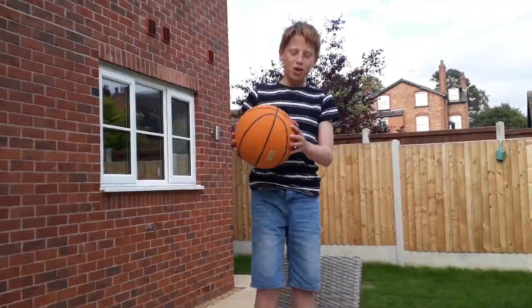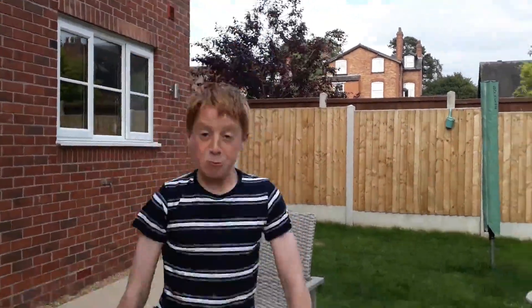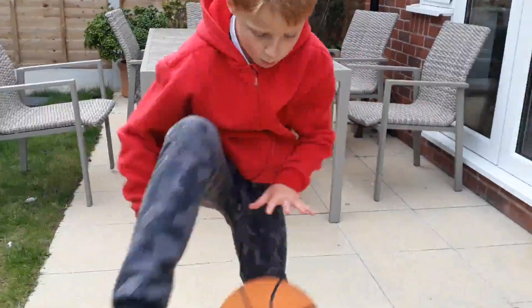Alright, my go now. So I have to try and get it really high. You ready? Wow, that was high. That's what it is, what it isn't.